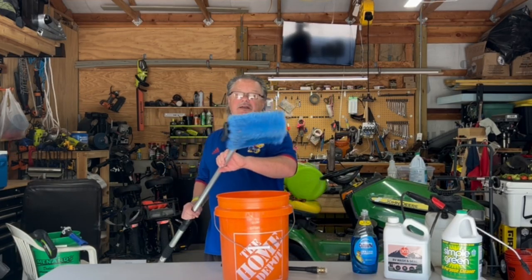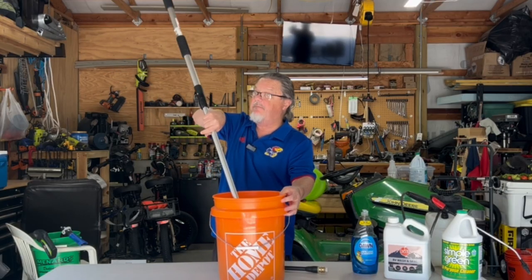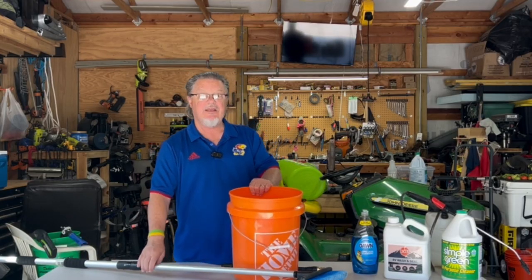The next method is a bucket — any bucket will do, it doesn't have to be a Home Depot bucket. You put your product in, put your water in, stir it together, then get a soft bristle brush, stick it in the bucket, and mop it on. Most people have a bucket, and you're going to need a soft bristle brush no matter which way you go.